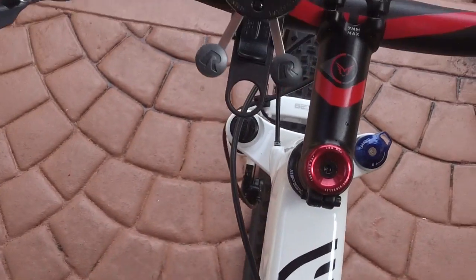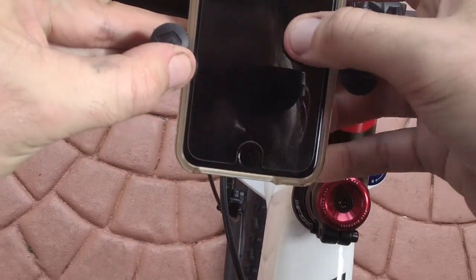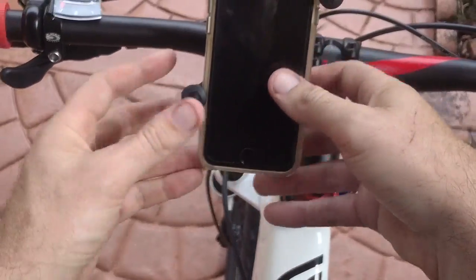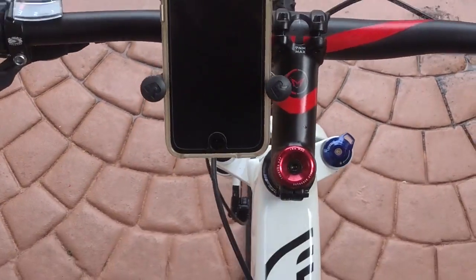Now let's take the cell phone. That's beautiful — that ain't going nowhere. And there you go, really straightforward.